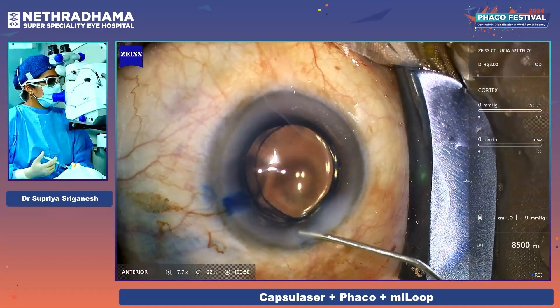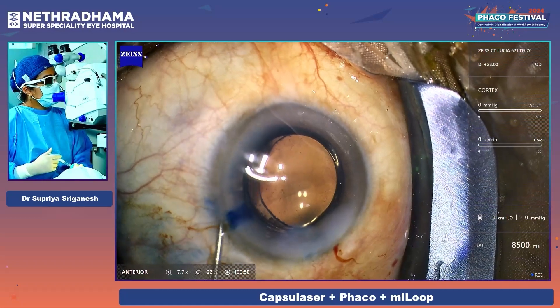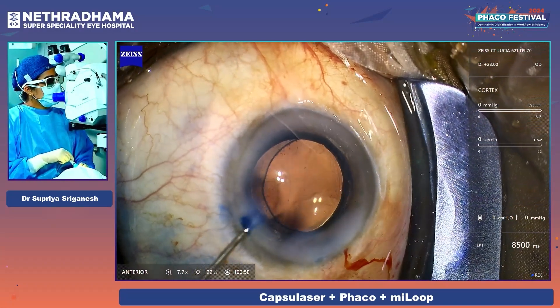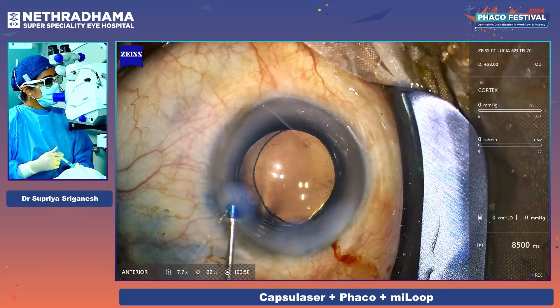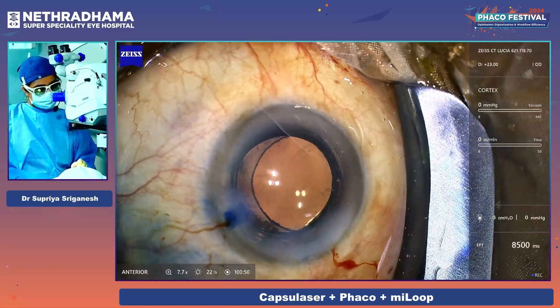That was the capsule laser system. It has distinct advantages of being a very small and convenient laser that you can just attach to your microscope and use for capsulotomies. Dr. Supriya, congratulations for doing the first live surgery of this laser. You did a marvelous job.